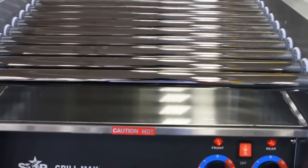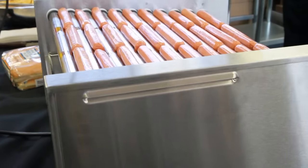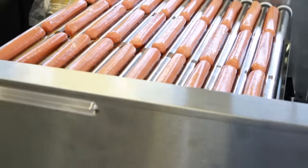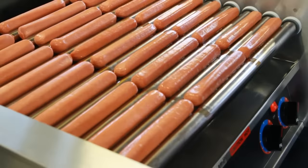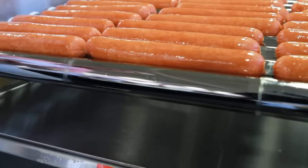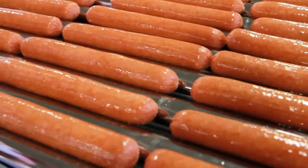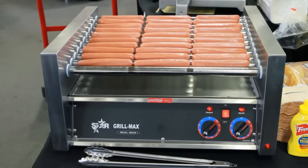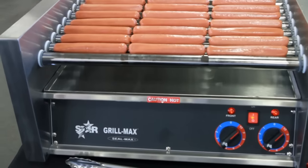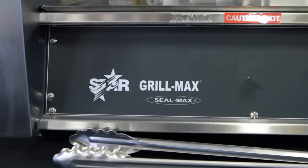You can see that we're using the chrome rollers on this unit. We also have a unit with optional non-stick rollers. You'd want to use the non-stick coated rollers with any products that might have cheese inside, or starches that would stick to the chrome rollers. Most of the convenience stores that use Star Roller Grills, and sell products other than hot dogs, do use the coated rollers. They're much easier to clean than the chrome rollers.